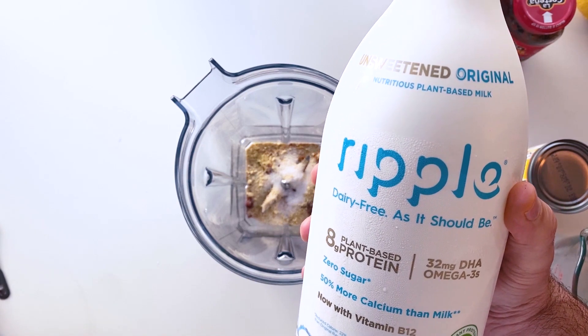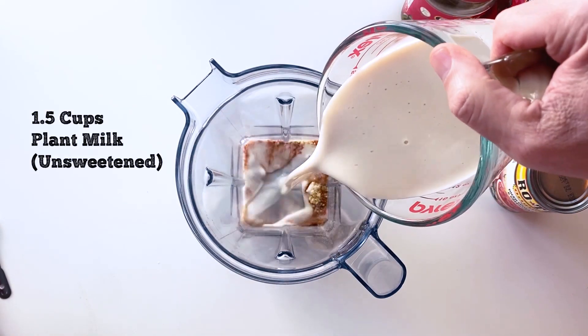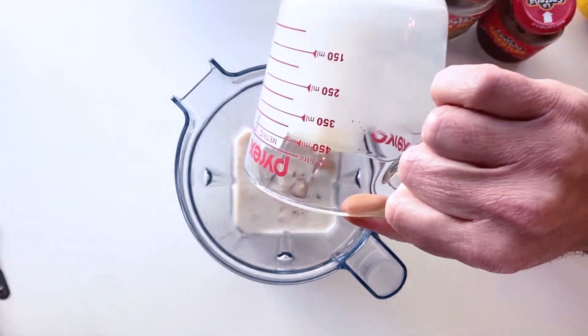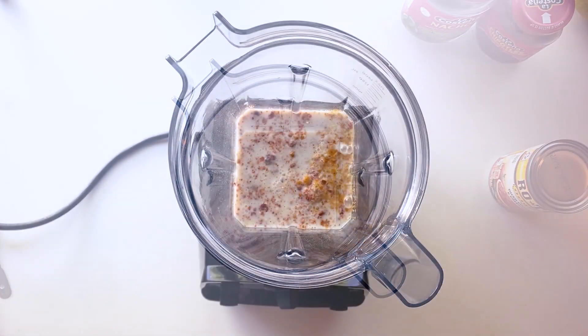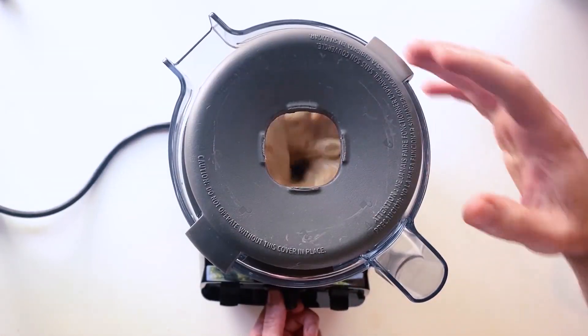Next is some unsweetened plant milk. Just make sure it's unsweetened — use whatever kind you want: soy, almond, whatever. And after that, all that's left to add is the cashews and the carrots. They're nice and soft now, so they will blend up beautifully.